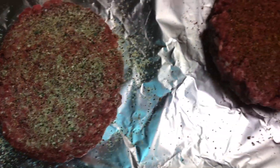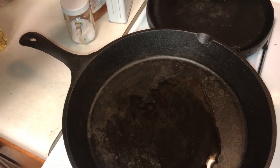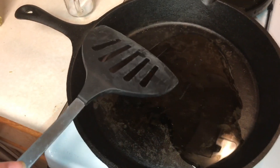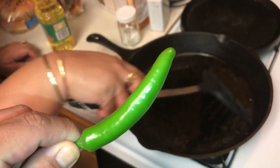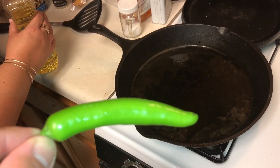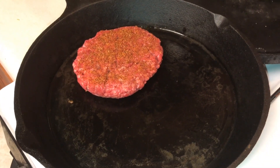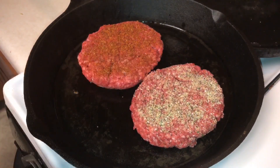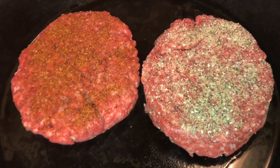That actually smells really good. We're going to cook these in the cast iron skillet. I'm also going to chop up a serrano pepper and grill it to put on top of my burger because I want some heat — I want this bad boy to be hot. The missus doesn't care for hot, so we're not going to make hers hot. Let's get these burgers in the pan. We'll let them go for a few minutes on each side, flip them, and pick back up once they're done.